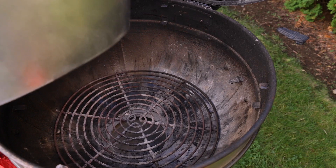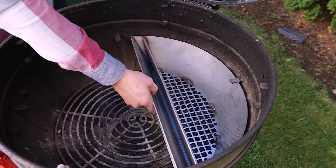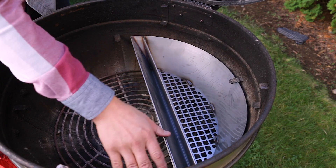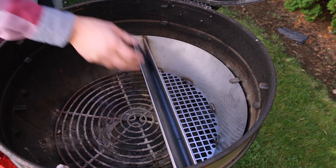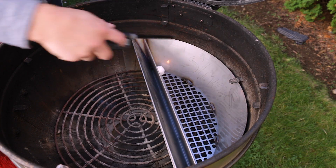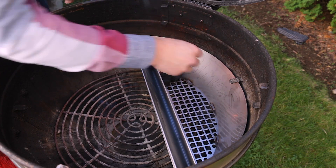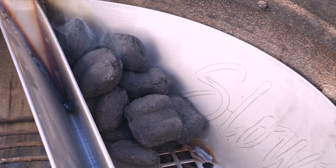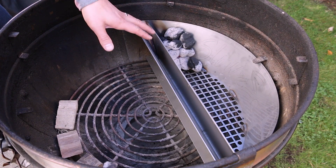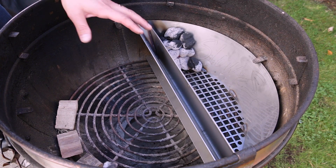To get your Slow and Sear set up, you're just going to place it into the grill on one side — you can see it fits flush underneath where your grill grate sits. We placed a lighter cube on the far side and covered it with about 12 briquettes, then let it go for about 15 minutes until the briquettes got fully ashed over.